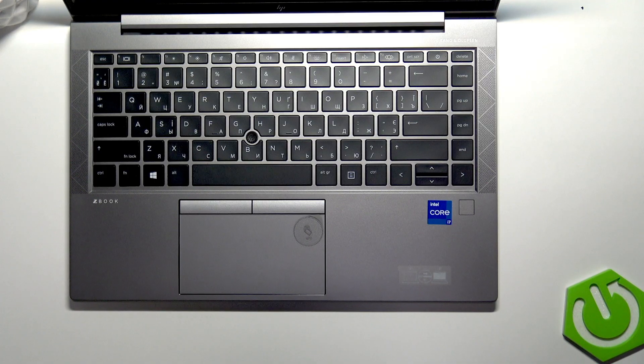Welcome! In front of me is the HP ZBook Firefly 14, and in this video I will tell you what to do if your laptop doesn't want to turn on.